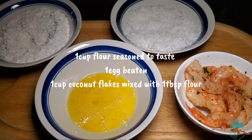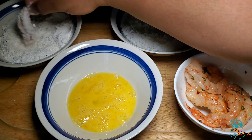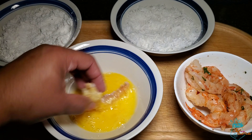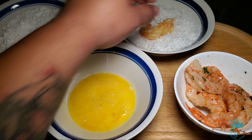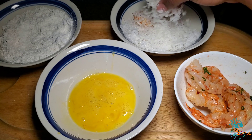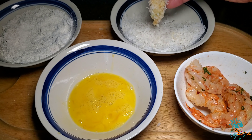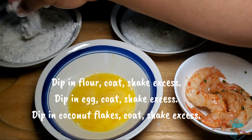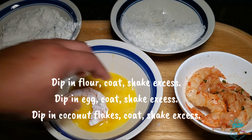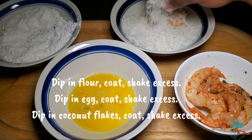At our dredging station we have about a cup of flour, one egg beaten, and one cup of coconut flakes. We start the dredging process by thoroughly coating our shrimp in flour while knocking the excess off, then dipping it into the egg wash, and then into the coconut flakes. You'll notice that I'm alternating my wet and dry hands — this is to prevent what Alton Brown calls the 'club hand.' To repeat: dip in flour, coat, shake off the excess, dip in egg wash, coat, remove the excess, then dip in coconut flakes.